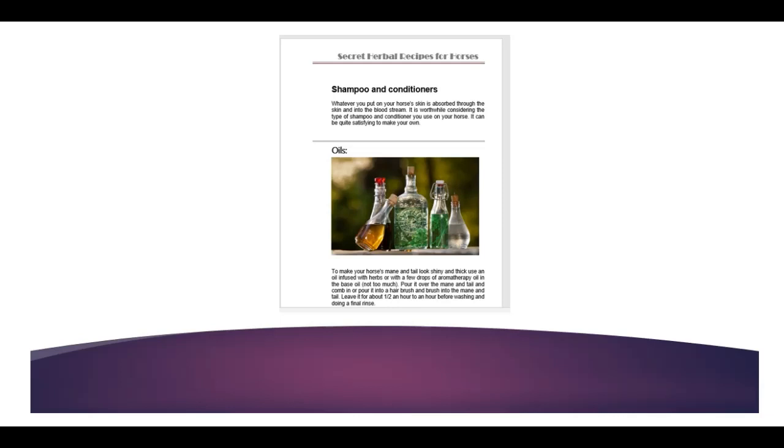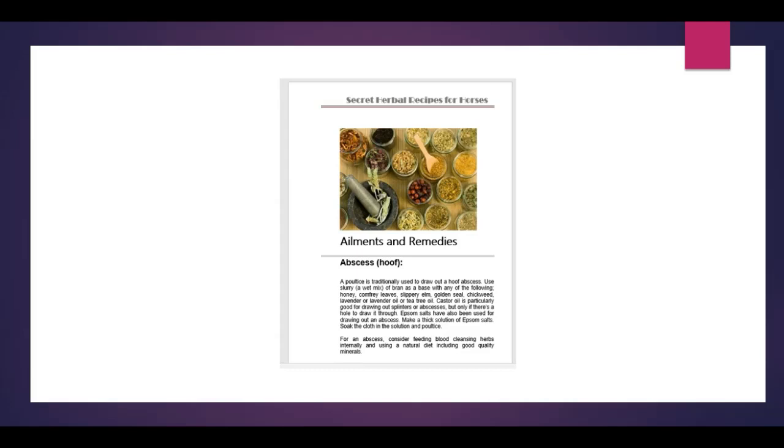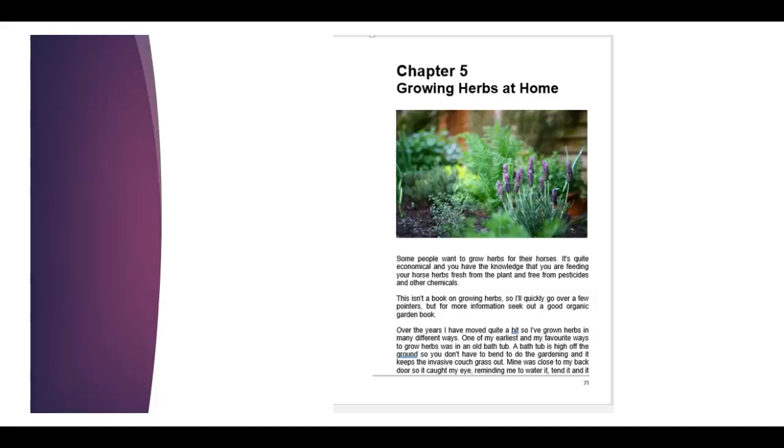There's also a section on shampoos and conditioners. It's a good idea to think about using something really natural on your horse's coat, because all the chemicals get absorbed through the skin and into the bloodstream, and you want to keep your horses healthy and happy. Then chapter four goes into actually using the remedies on your horses. It's a really simple chapter — it gives an outline on various ailments. There's an example of abscess of the hoof and some herbs that you could use, though not in a lot of detail. The Herbal Hoof has an awful lot more detail if you want to know about hoof and leg problems.